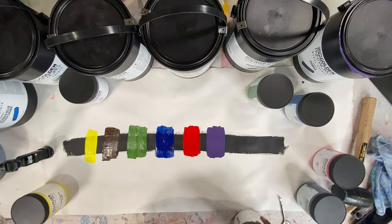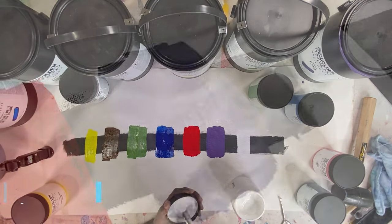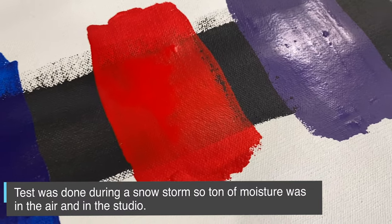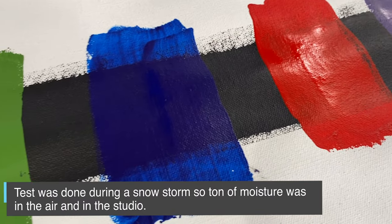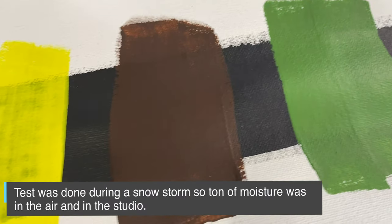One side note is that they dried slower than I expected, so I had to take that into account. It may differ between interior and exterior and depending on the humidity of where you're using the paints, because on a hot sunny day they'll dry really fast versus a rainy day.